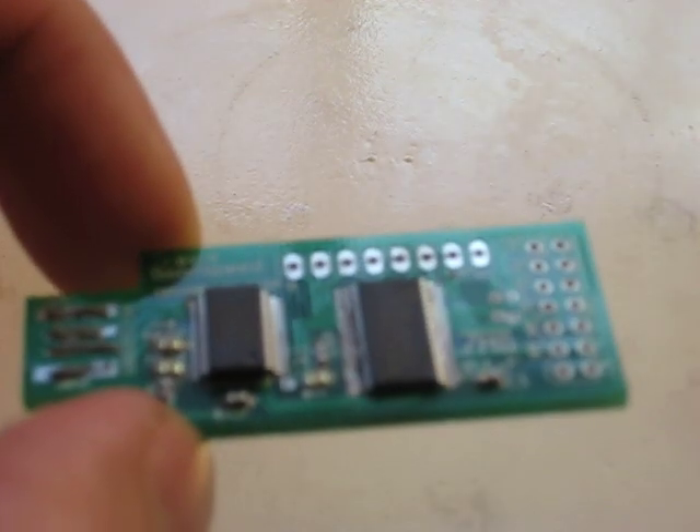Hey, this is Kenneth here. I just got my Travis Goodspeed GoodFET PCB in the mail. And so I just manually populated it with a syringe of solder paste and a lot of toothpicks and isopropyl alcohol.